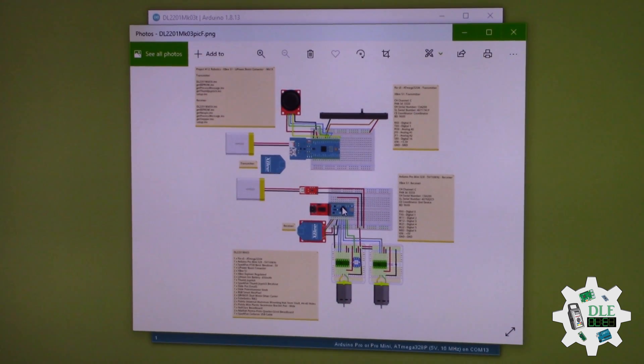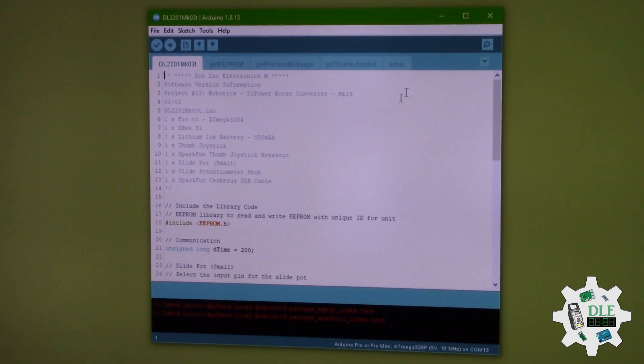Arduino, Arduino, B, here, driver and driver, LEDs, and water and water and this. Same thing.